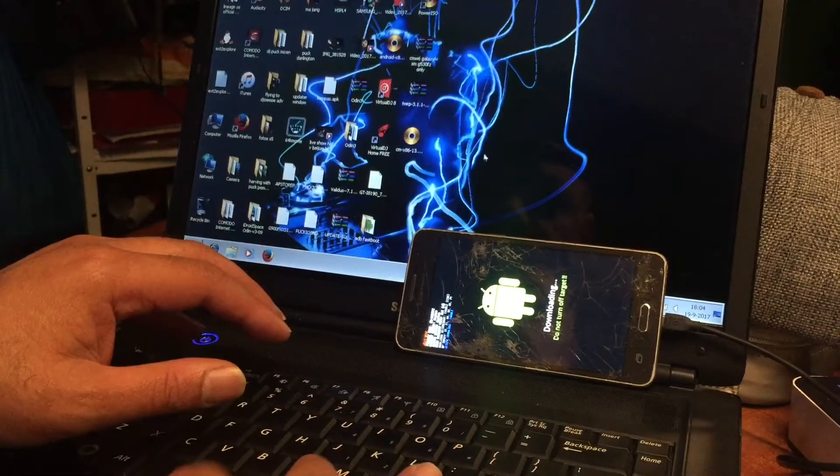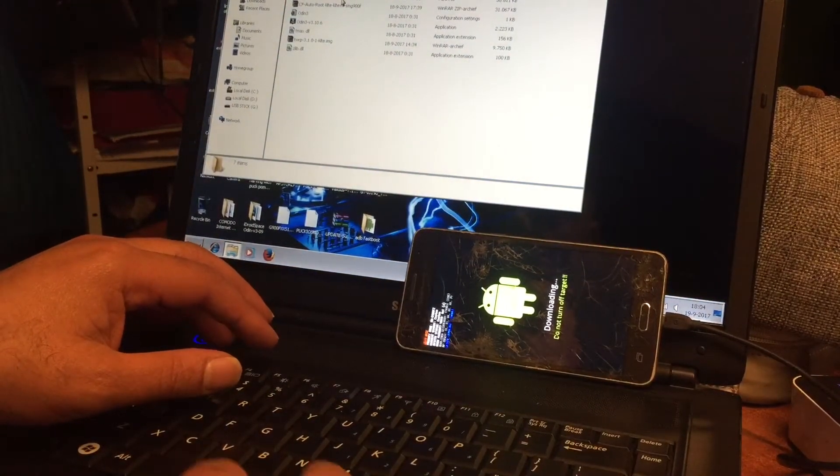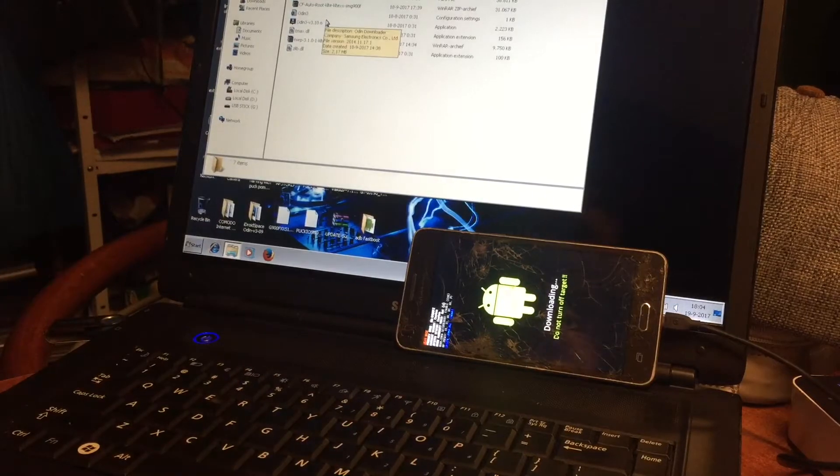Let's get you on the tripod, set up the camera, and let's get started. OK, welcome back. The phone is in download mode.